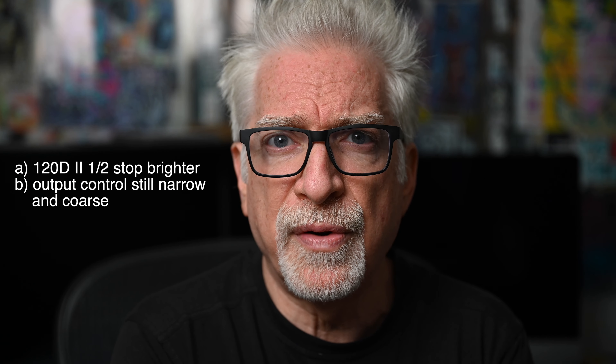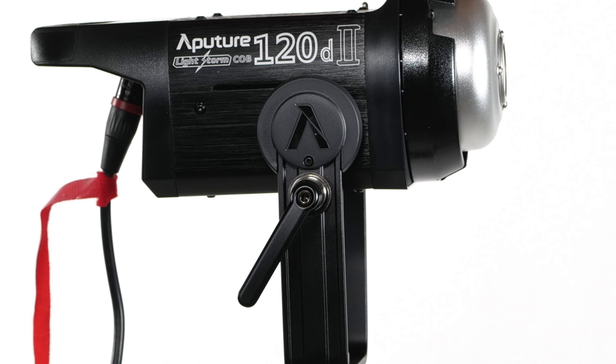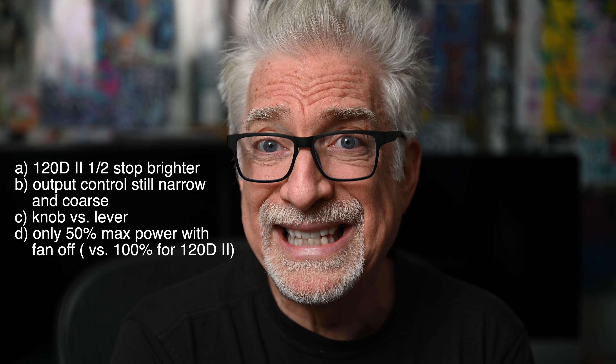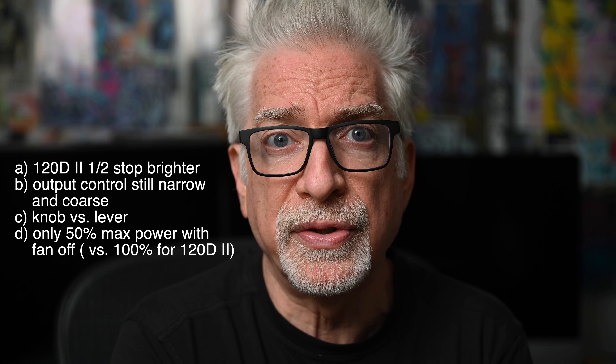I also prefer the 120d2's lever to the 400's knob for locking the head in place — another no big deal to some, but it does mean a little less futzing, which is always a big deal to me. The 120d2's fan can be turned off while retaining full power, which is a nice to have. It can mean less work in post on audio if you need full power, essentially granting the 120d2 a one-and-a-half stop advantage over the Ninja 400.